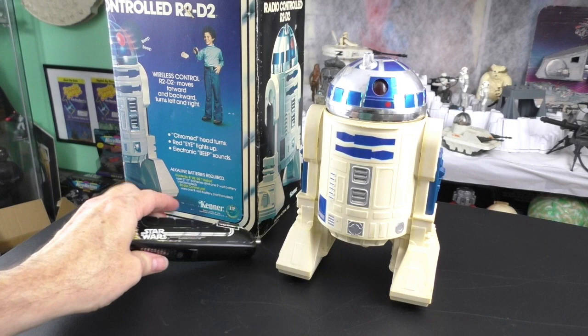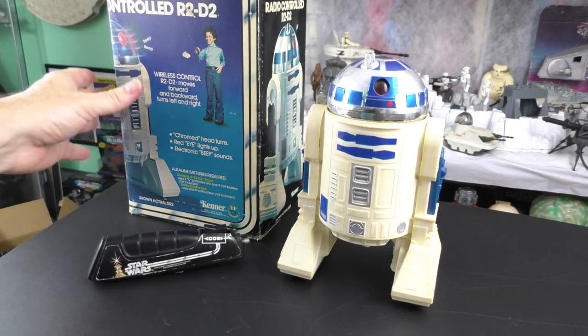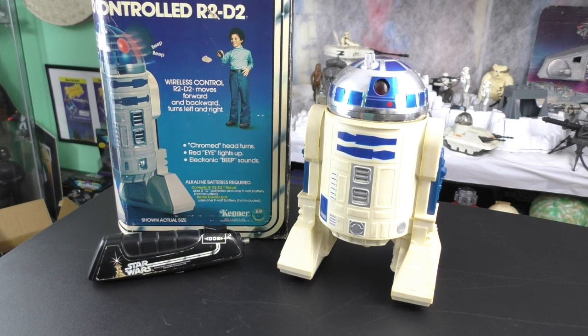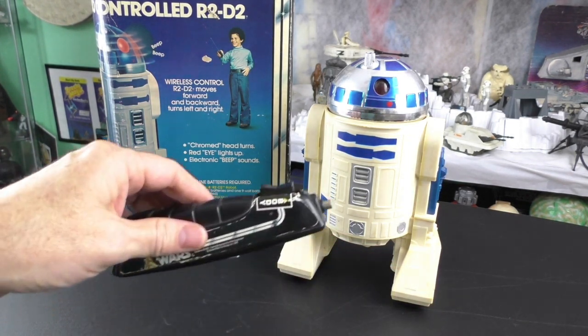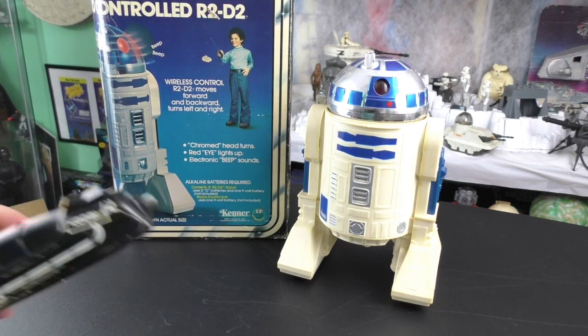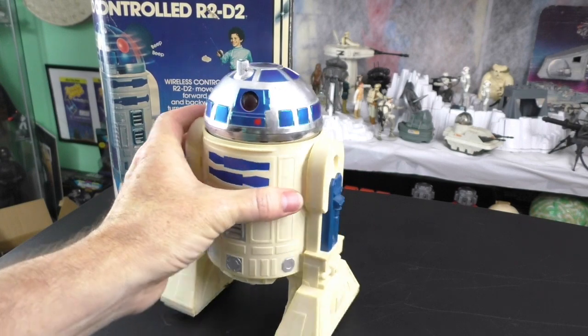Hello and welcome to Star Wars Obsessed. I recently had a request by Greg Armstrong to look at my vintage radio-controlled R2-D2. Well, here it is. I have the remote without the antenna, unfortunately. R2-D2 looks pretty good.